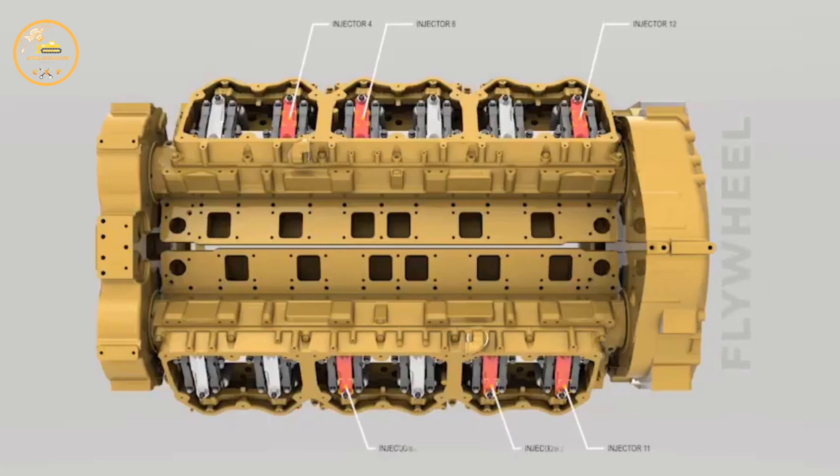We'll begin by setting injectors for 4, 5, 6, 9, 11, and 12.